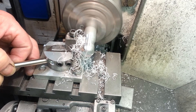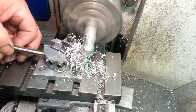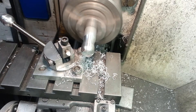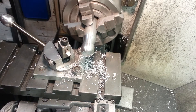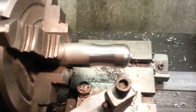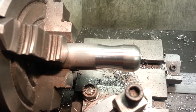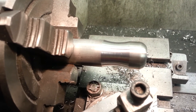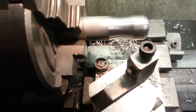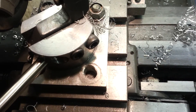Two or three passes at the same setting. There we are, that's actually not too bad at all. A little bit of smoothing off with some emery paper and the job's a good one. It took me a couple of hours to make it. I saw the plans on the internet - I didn't even bother copying the plans because there were no dimensions, just a drawing. And that basically is it.